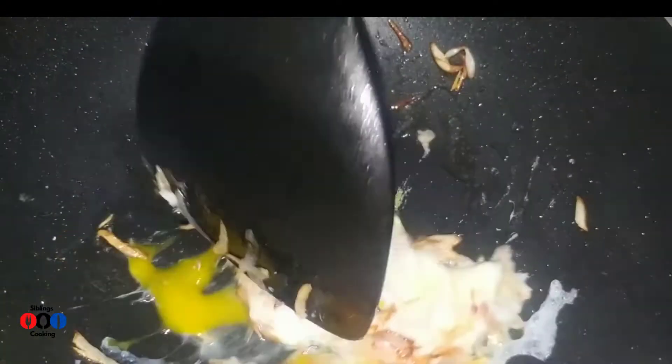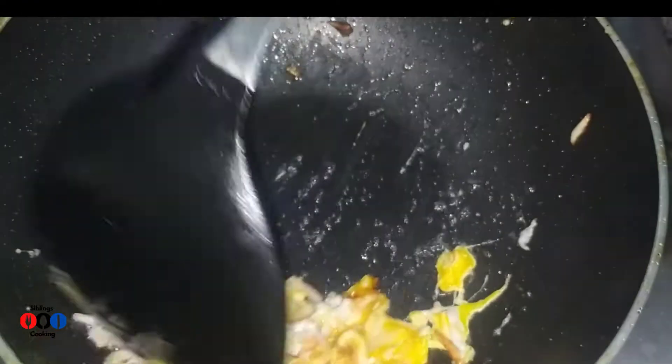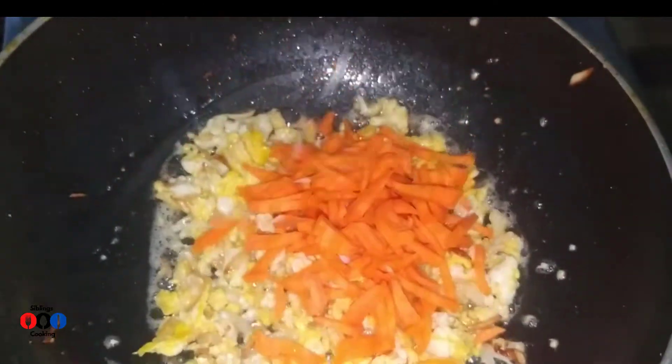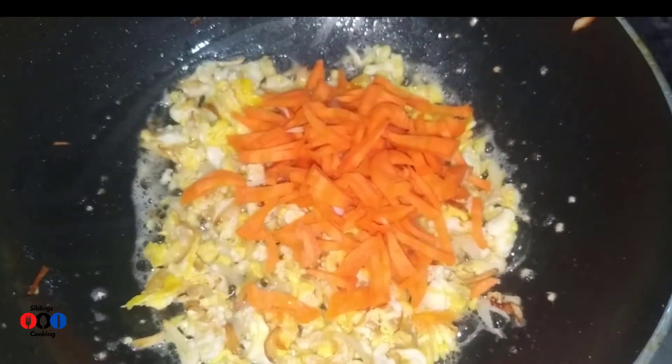We will remove the oil and use it to make it in the form of rice. We will use the tomatoes with the capsicum.